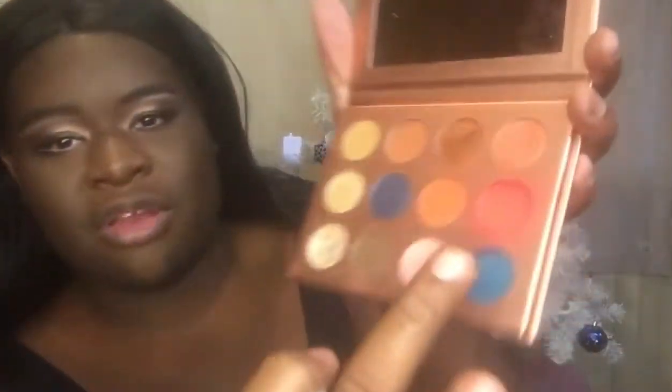For blush, I always find a blush shade in one of my palettes. I'm using the ChiChi Rose palette and going to this pinkish shade right here. I ain't gonna pick too much — I just want to give it a little life, because the face kind of looks a little dead without it.